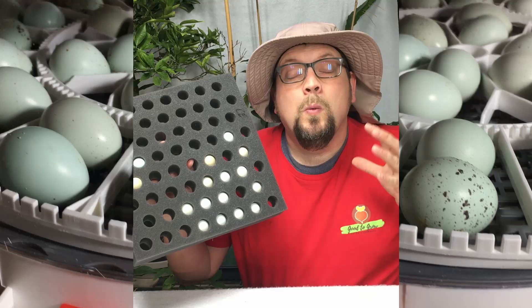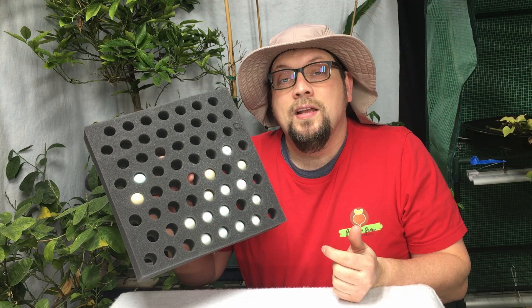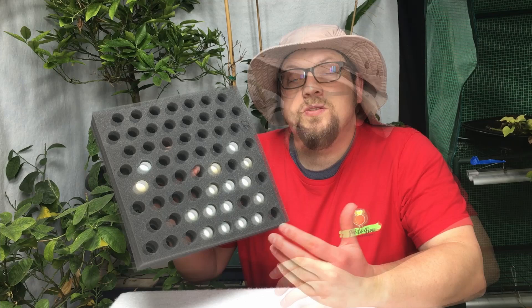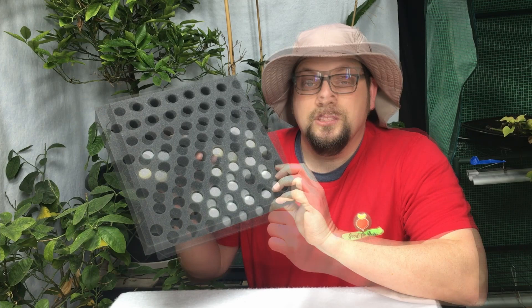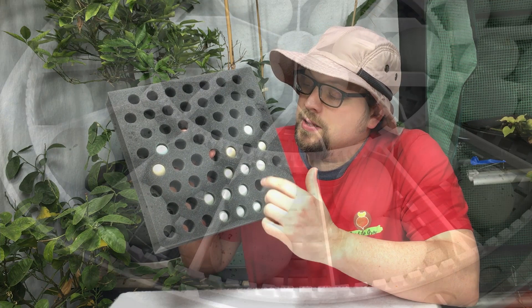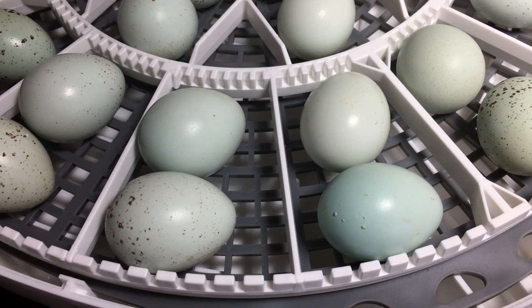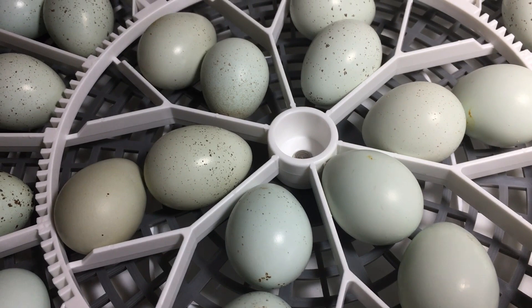We've got our main incubator all loaded up with as many eggs as we could fit. Fourteen days from now when we enter lockdown it's going to be an interesting time. We'll try to candle everything — one of the cool things about the new incubator is it has a built-in candler. At that point we're going to candle everything and see how we're doing. I can't wait to see our percentages. Southwest Game Birds does not guarantee a hatch rate and suggests around 50%, but I'm hopeful it'll be higher, especially as we take good care of these. We'll know as the weeks progress how we're going to do.